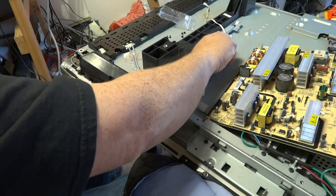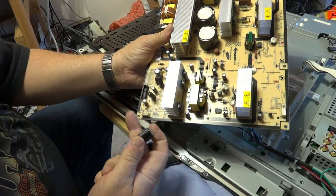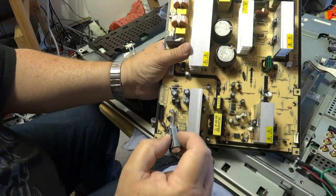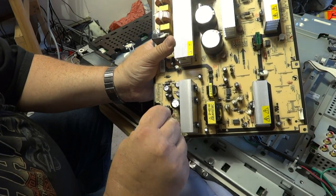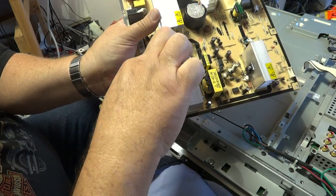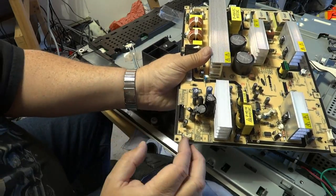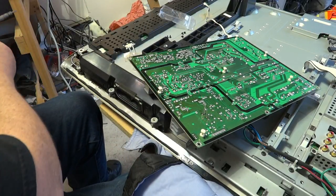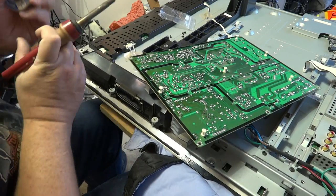Now we just have to take the components and thread them through the holes on the circuit board, paying attention to polarity. The negative is indicated by the side with the minus on it. So we're just going to thread in the two components. It's a little taller than the original so I have to bend other parts out of the way to get it to fit, but it fits well — it will fit in below the cage. Now we're just going to turn the board over and solder these components back into the circuit.